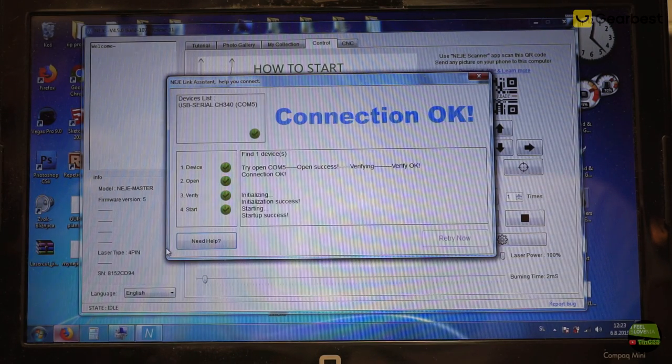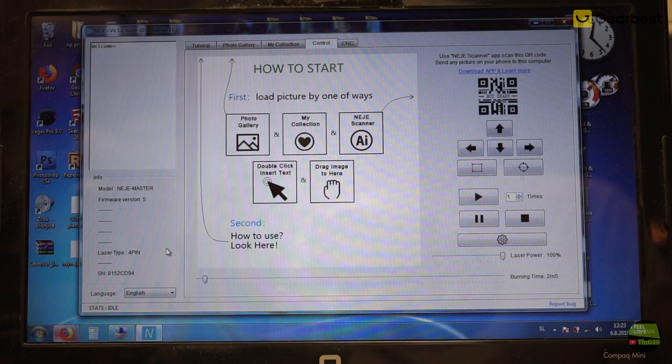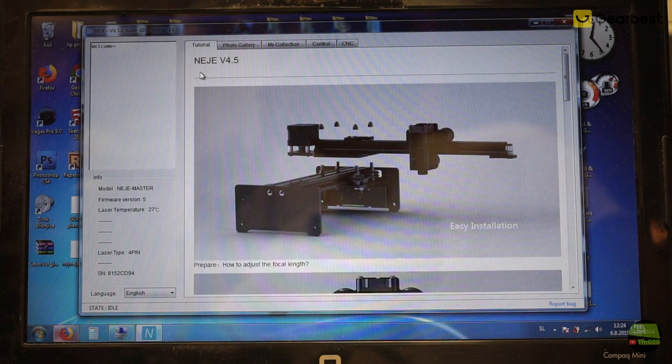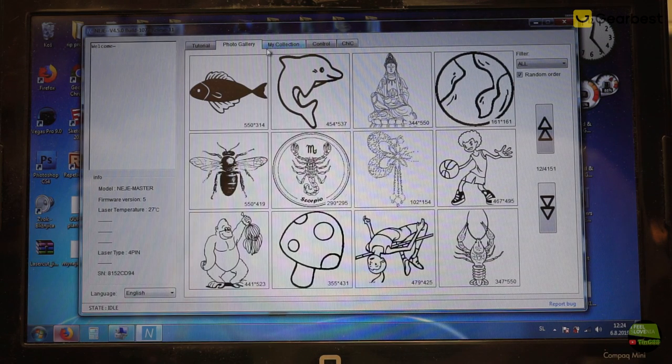We are now connected and this is what we see. It's really simple software and offers everything we want. On the left we see some information about communication with the machine, below is information about the laser, and on top we have 4 tabs. The first tab is the tutorial — it depends on internet connection and shows how to assemble the machine, how to set a focus, and so on. The second tab is the photo gallery, also requiring internet connection — no internet, no pictures. We can find more than 4000 pictures designed for a laser engraver and filter them by theme, though they are all pretty small resolution.